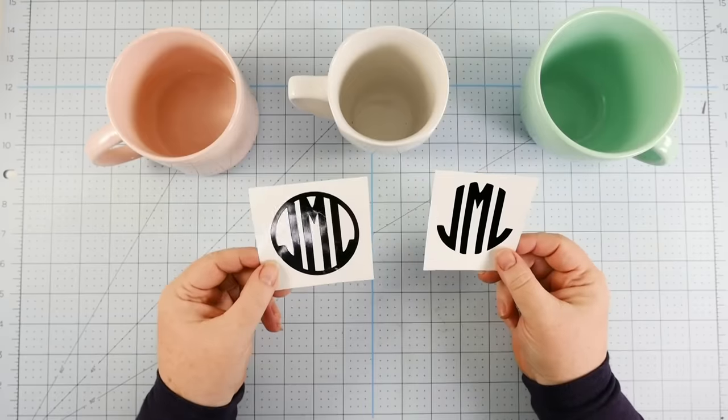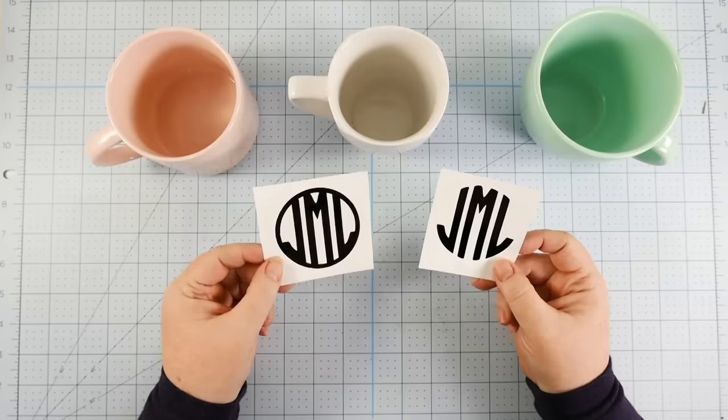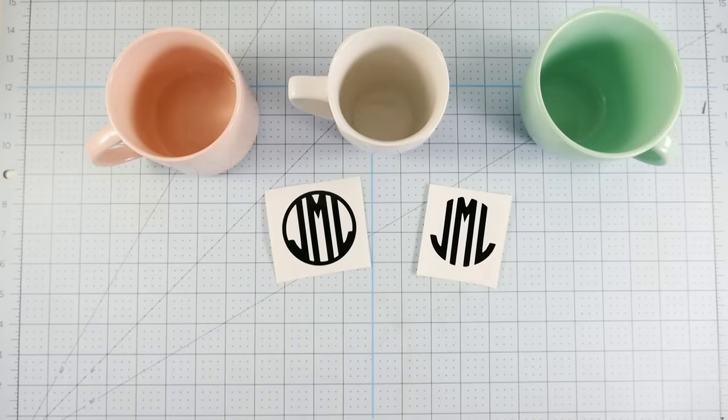Now let's look at two different designs so you can see how this works. Here I have my monogram — the one on the left has a circle around it and the one on the right does not. And there is a huge difference here.